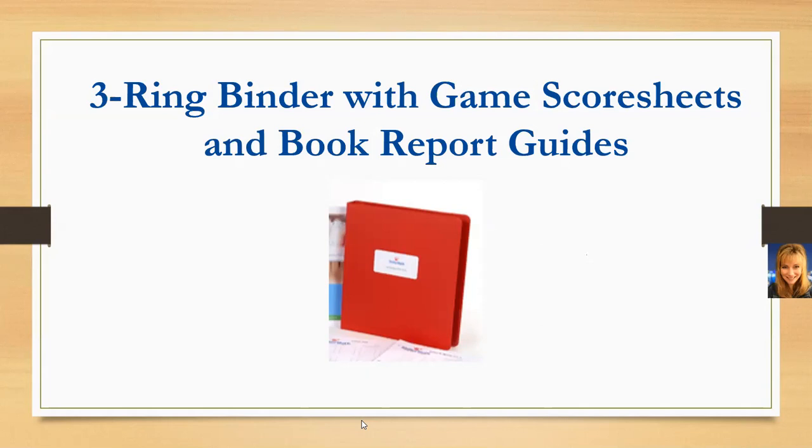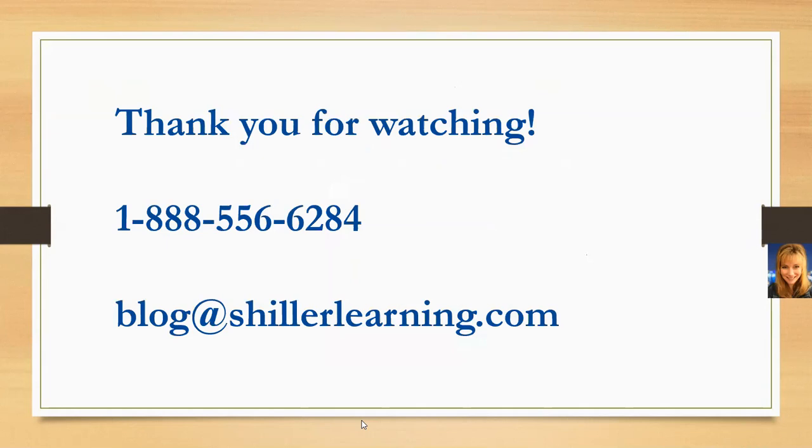Schiller Learning Language Arts covers pre-K through fourth grade. Most families seem to transition into either a literature-based or writing-based program for going beyond Schiller Learning Language Arts. If you have any questions that weren't covered in the presentation, you can enter those into the chat or unmute yourself and ask.